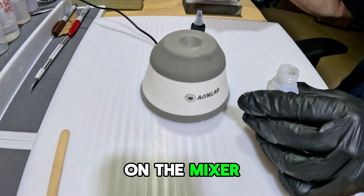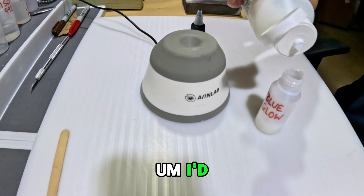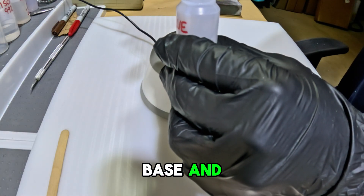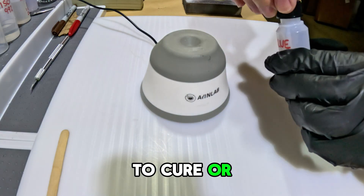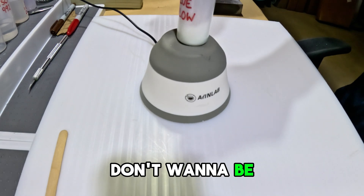After I put this on the mixer, I realized it was just a little bit too thin. I have to apply a lot of coats of this to get good glow base, and I don't want it really watery because it's just going to take a lot of time to cure or dry in between coats.